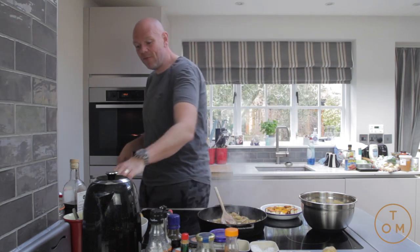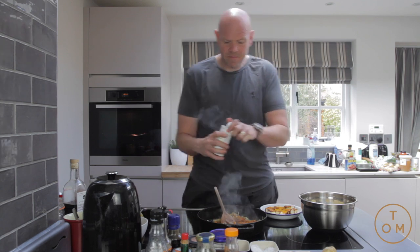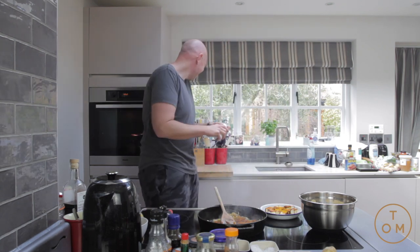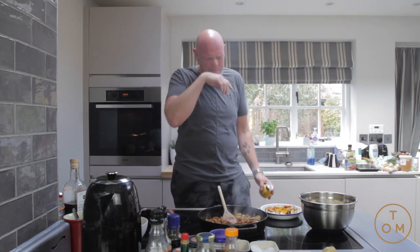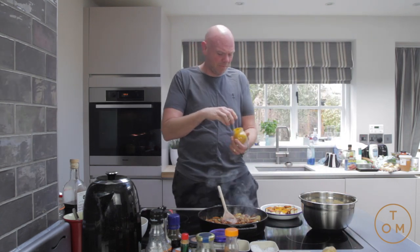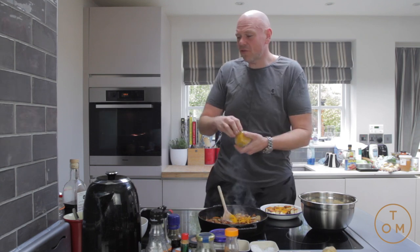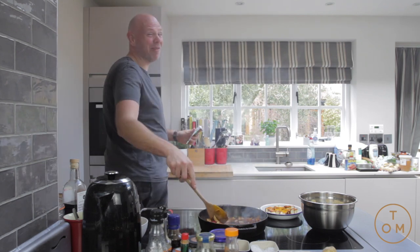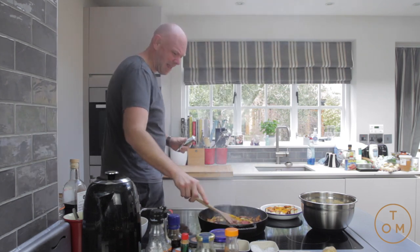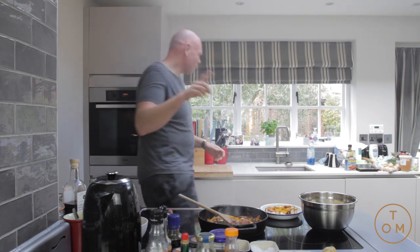At this point we're going to give it a big kick — this is madras curry powder, don't be shy. Normally I'd have the extraction fan on but the noise is too high and you won't be able to hear me. I'll put a small amount of tomato puree in and hopefully that'll get rid of some of the smoke, and a splash of water.